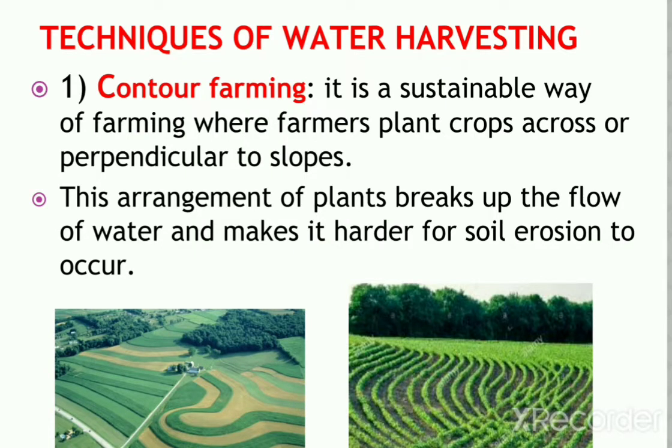In the last class I explained water harvesting history and some main principles. Now I'm going to explain the techniques which are involved in water harvesting.